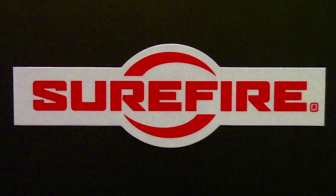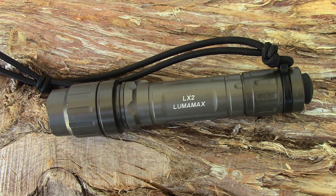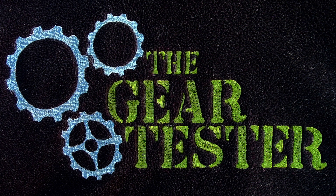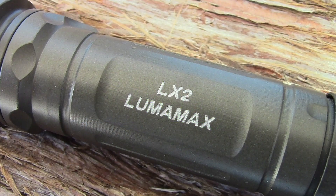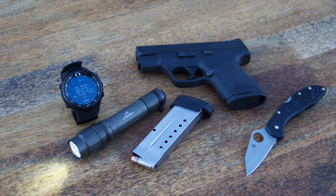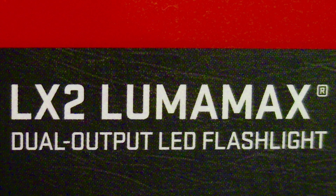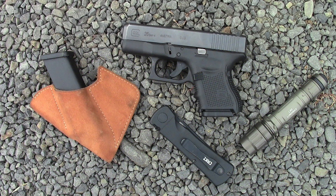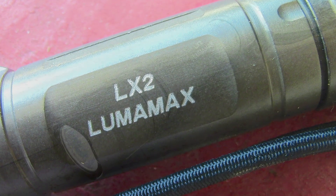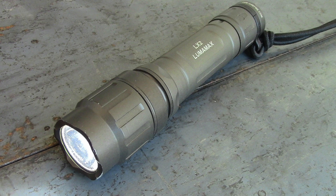That message was for Surefire and their development group, but this message is to you, my viewers and subscribers. Please like this video and leave a comment down below if you want to see Surefire bring back the LX2 Luma Max. If you like this video and leave comments, it will be viewed more and more, which means Surefire is more likely to see it. I want them to begin a fresh production of the LX2 Luma Max — it is such a great light. Please like and comment so it grows in popularity and Surefire is more likely to bring back this great handheld flashlight. Bring back the Luma Max LX2!